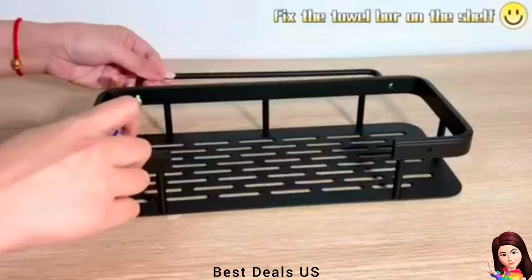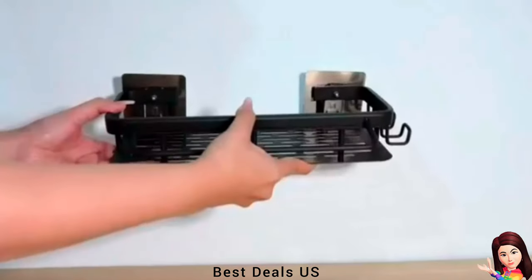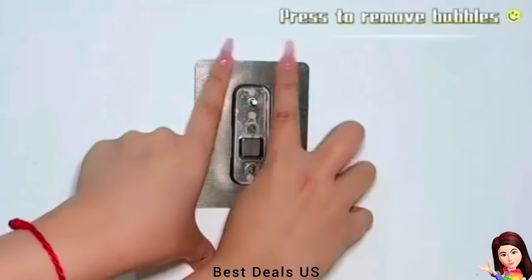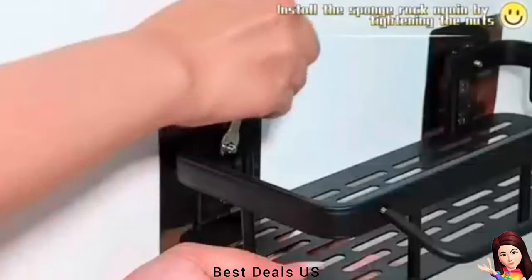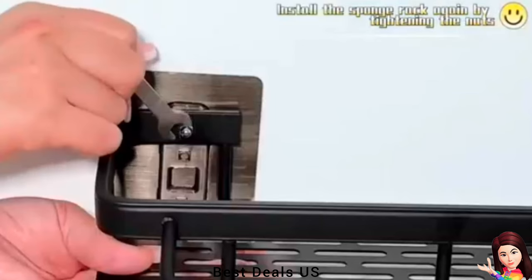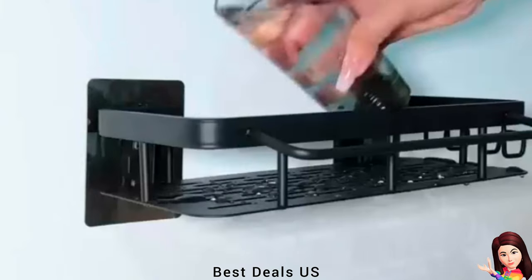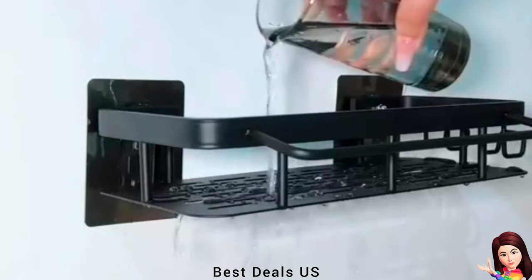Sponge Holder: The kitchen sponge holder can be used not only on the kitchen sink but also in the bathroom to place soap, shampoo, disinfectant, hand sanitizer, and more. Made of high-quality stainless steel with a black painted surface, which enhances corrosion and scratch resistance. It is sturdy, durable, and has strong load-bearing capacity.